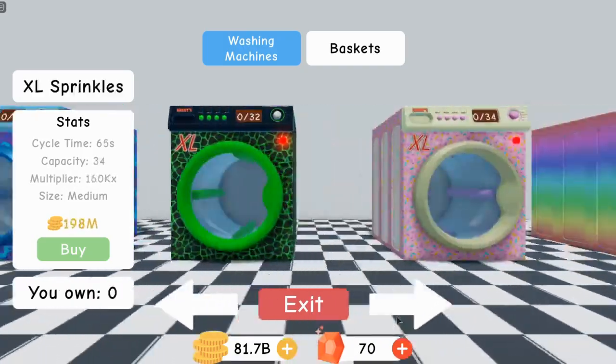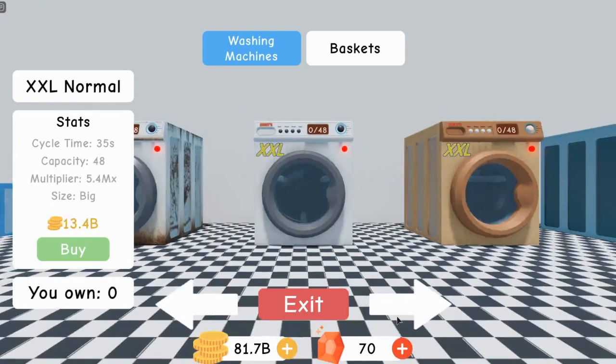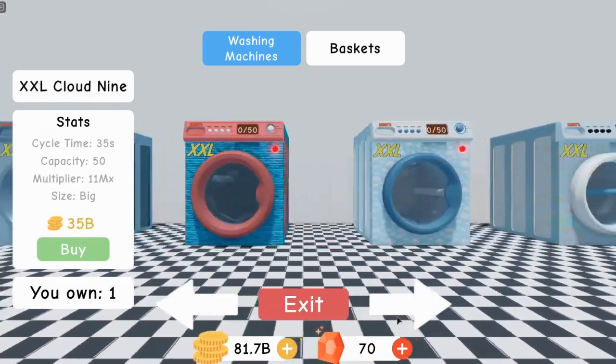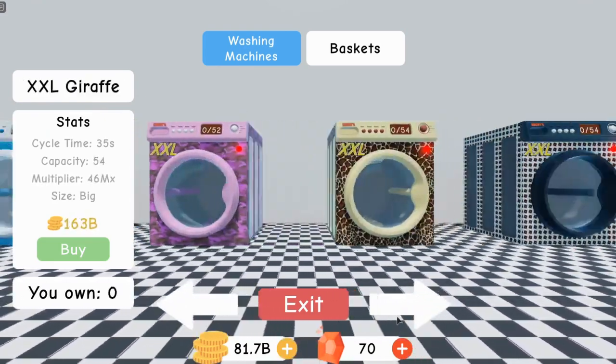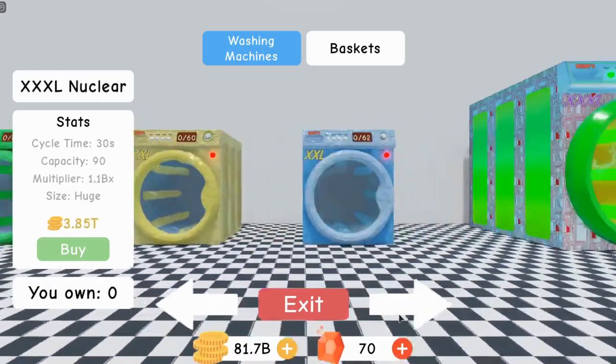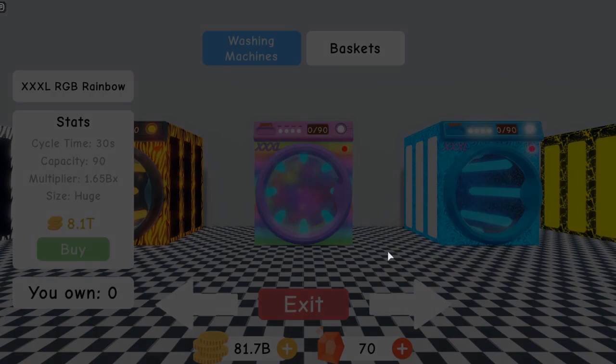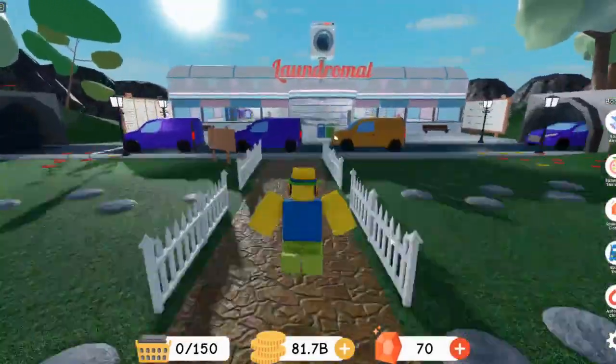Then for the next ones, you can't stack them at all. These ones right here, you can only put two of these on your plot. And then for the very big one, you can only fit one of these on your plot. You can't stack these either. But you can fit one of these on your plot with two XL machines, or just two normal machines.